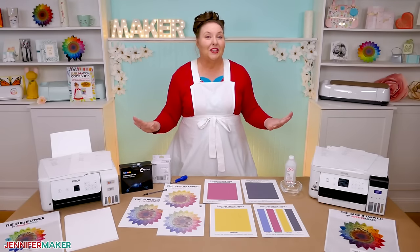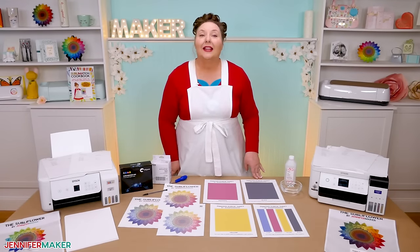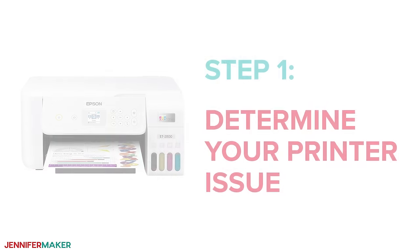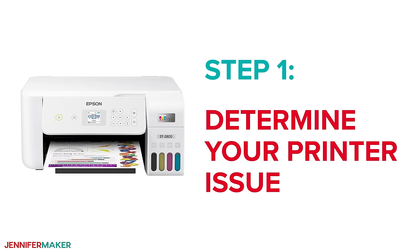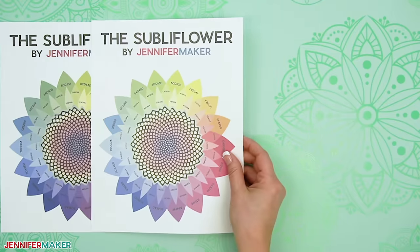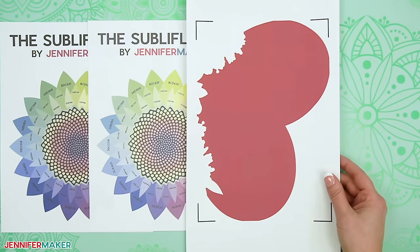Just remember to save this video for when you're ready. So let's get that printer working for you. Let me show you where to get my free test files, and then we'll begin. Step one: determine your printer issue. If your designs are not printing as you expect, there are a few things to check before trying to unclog your printer. It might be a much easier fix than you think.